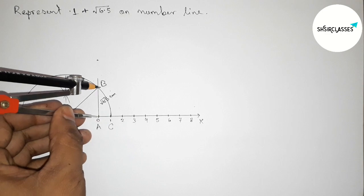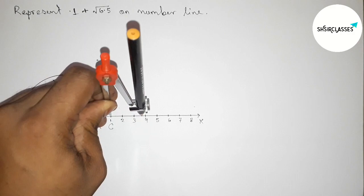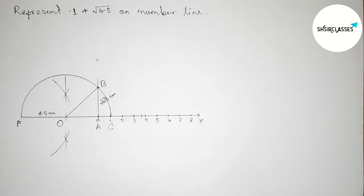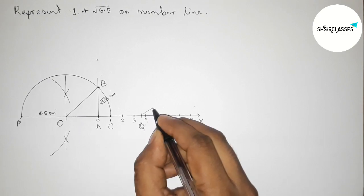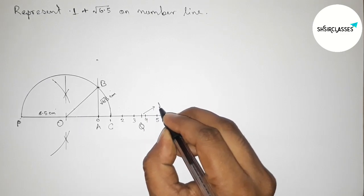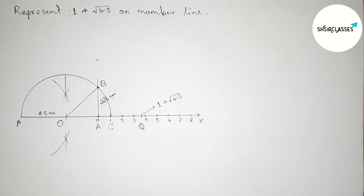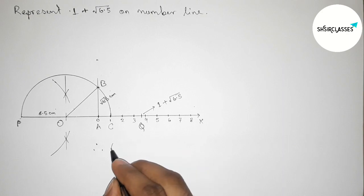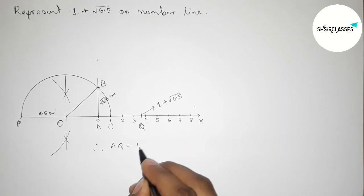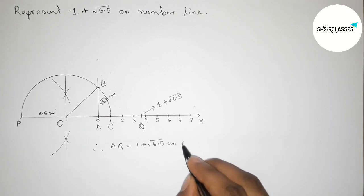Putting the compass on point 1 and cutting the number line here. Taking here point Q. So this is 1 + √6.5 on this number line. AQ equals 1 + √6.5 centimeter.